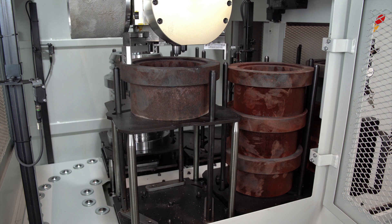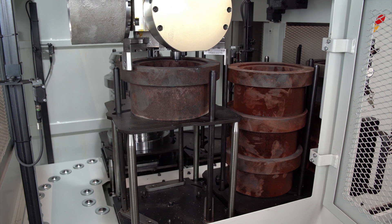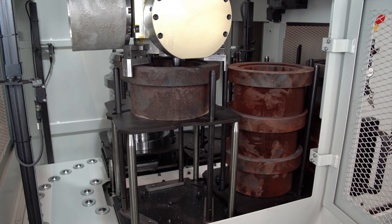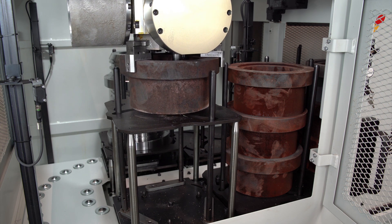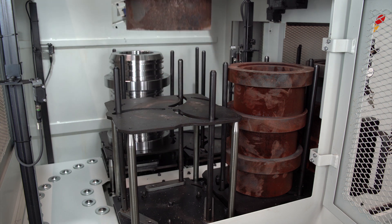The GL100 has two very robust clips where we can put claws with hard struts, so we can anchor the part very securely. The claws you can see here are supplied as standard with the machine.